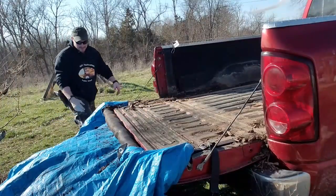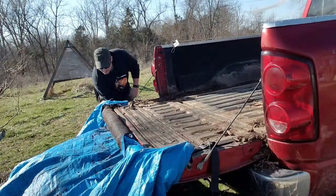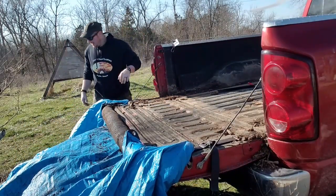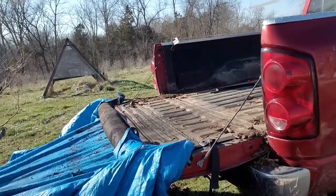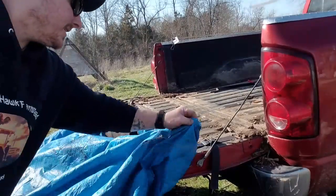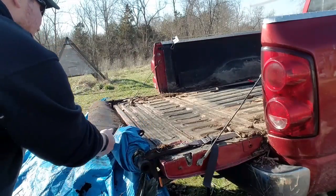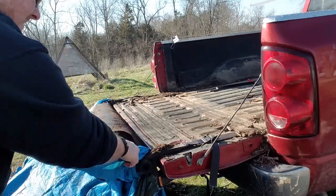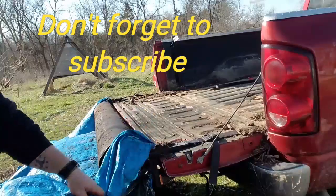All right, well, just need to work on something here, but the bed's really clean. Let's see how bad this really is. I mean, it was an old used tarp anyways.